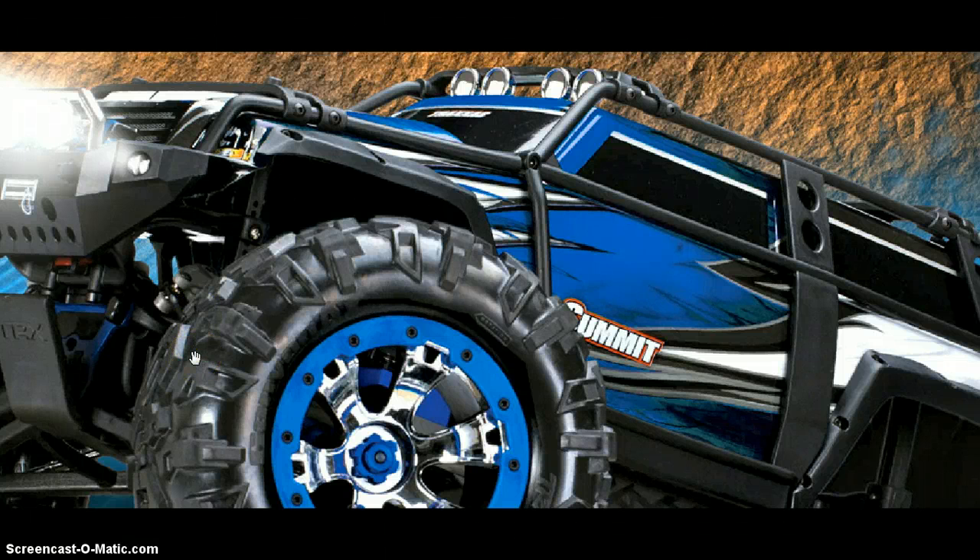Hey guys, I'm going to be talking about the Traxxas Summit. This is going to be a review on it. I'm going to be talking about if I like it or not.